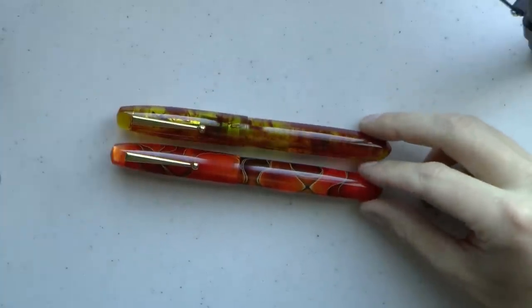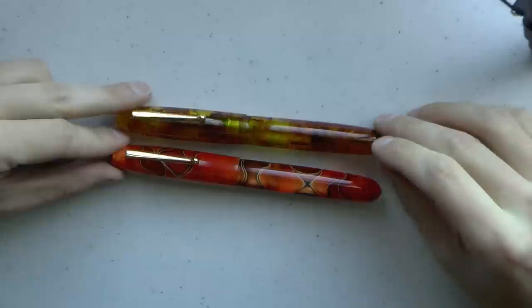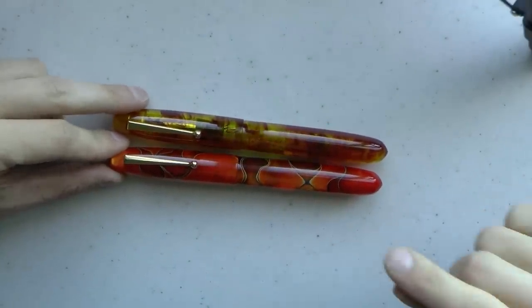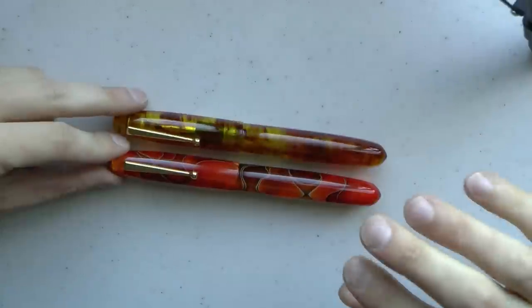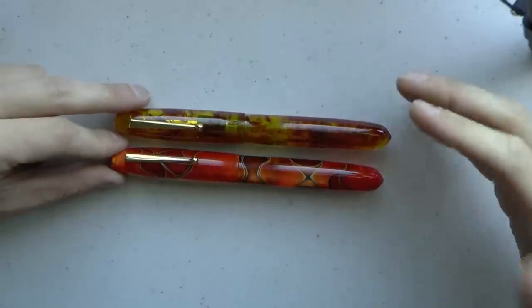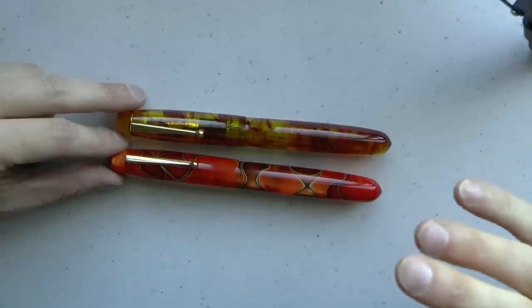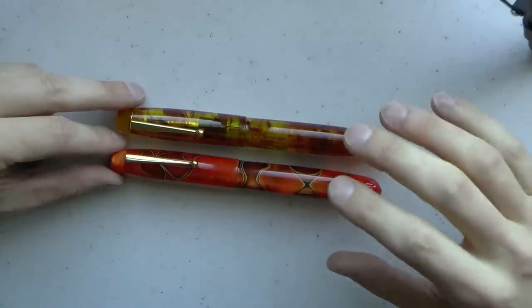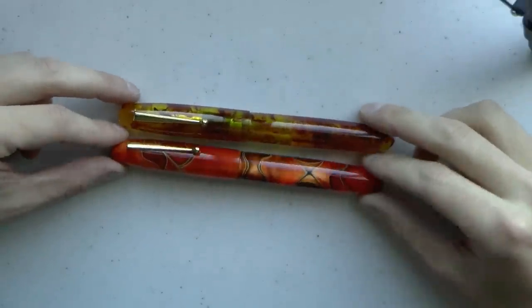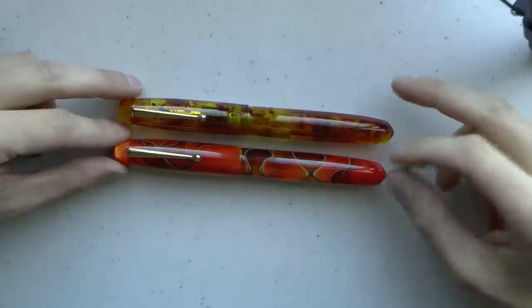Here we go with the Edison Collier Grande. These pens are from the Signature line, which means you can't purchase them from stores that sell Edison pens — you can only purchase these from Edison directly. The Collier Grande is a little wider and also a little longer than the regular Collier, and it has a number eight nib. Only in steel at this point: fine, medium, broad.